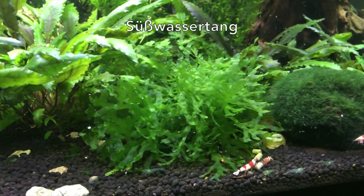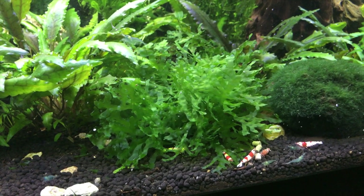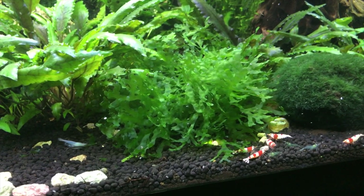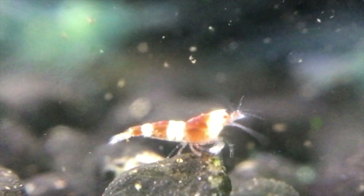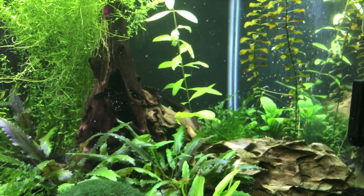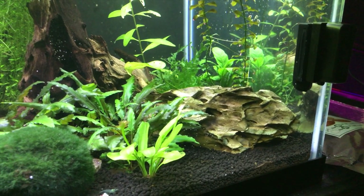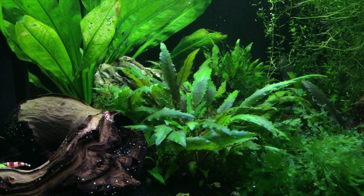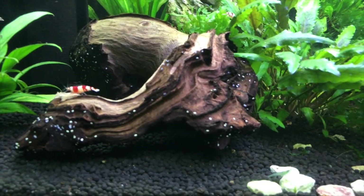I've got subwassertang, which I got from Aquarium Co-op. I got a tiny amount of this stuff a year and a half ago when I was at their store, and now I have it in most of my tanks. It's a great nitrate sink — just grab a bunch and pull it out once they grow too much for your taste. I've also got mopani driftwood and some dragonstone.